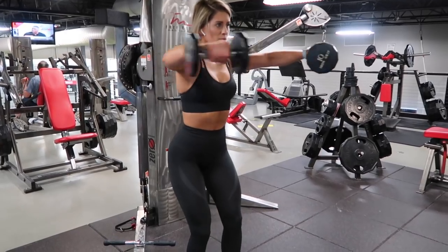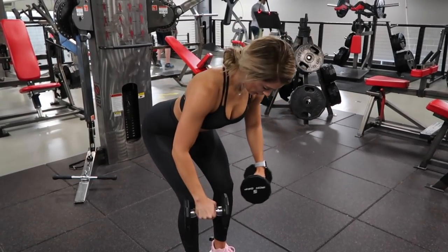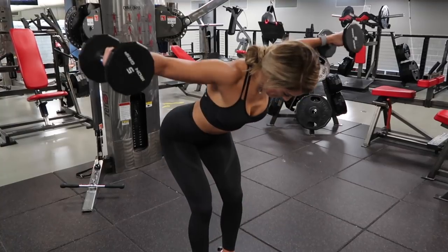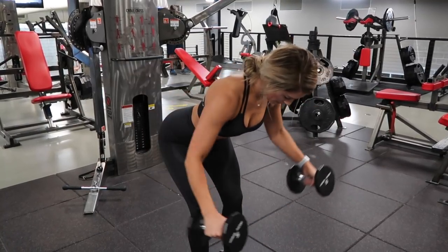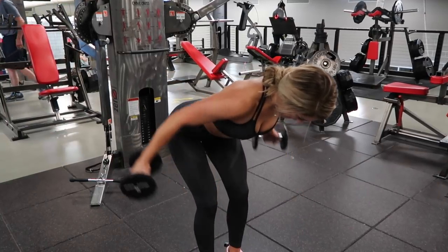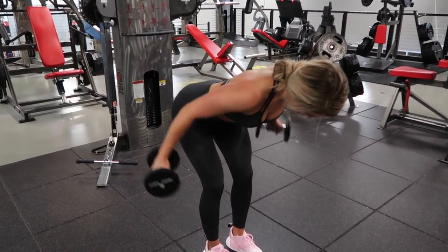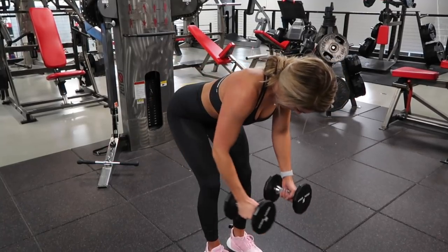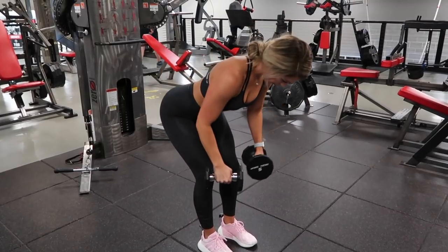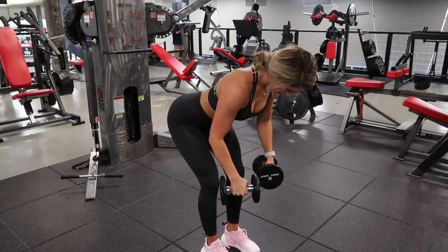Then we head into our final exercise, which is not a superset — it's a rear delt burnout. We are working on building rounded, complete shoulders, so I'm ending with this rear delt movement. Use a light dumbbell. Do five forward, five sideways, and five backward rear delt straight arm pulls, then repeat going five back, five side, five forward — that is one round. Repeat one more time to complete the workout. Stay in a bent over position to really hit the rear delts, keeping your core tight with a balanced stance.